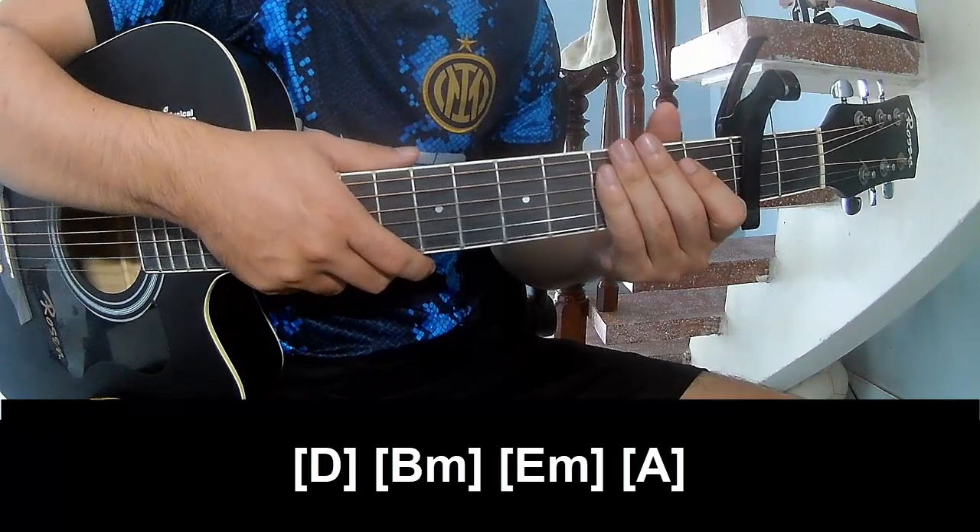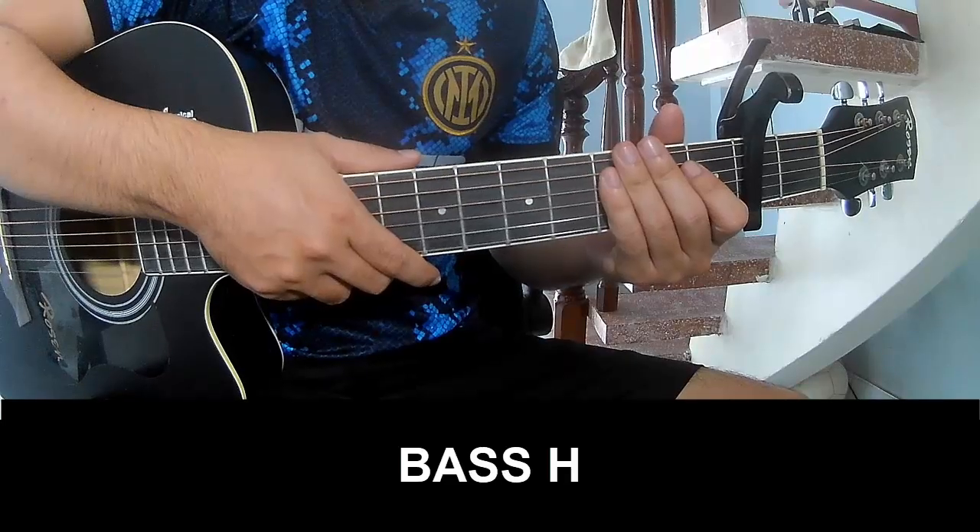And the next one is the same pattern for the second track. Two, two, two, three — play.